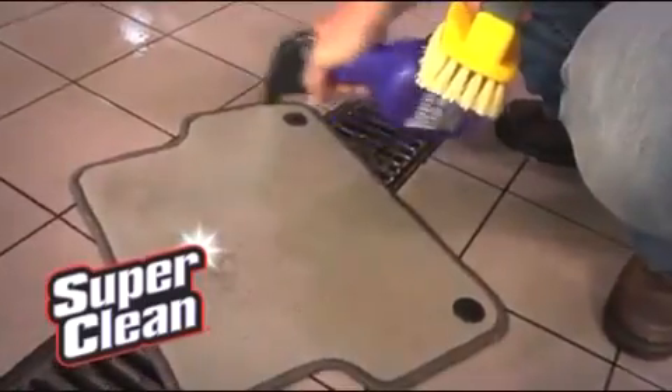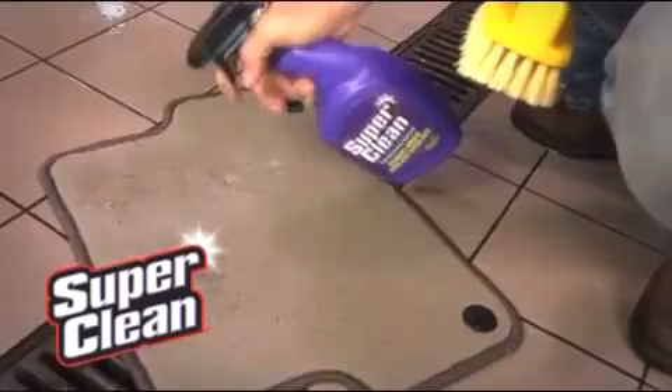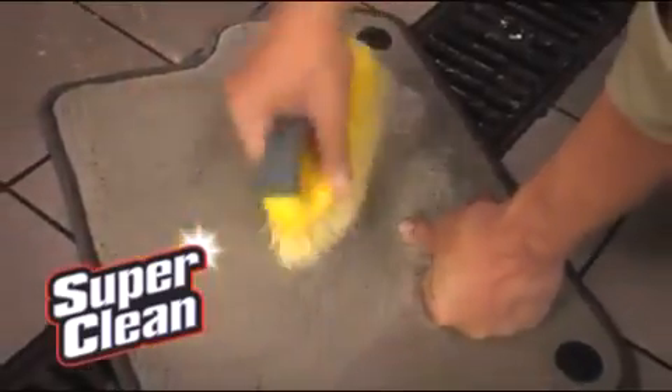Floor mats are one of the dirtiest things in your car. Good thing Super Clean is going to come to the rescue. Just pull those floor mats out, hose them down, take your Super Clean at full strength and spray it on. Now wait a few minutes, and then take a brush and just rub that right in.